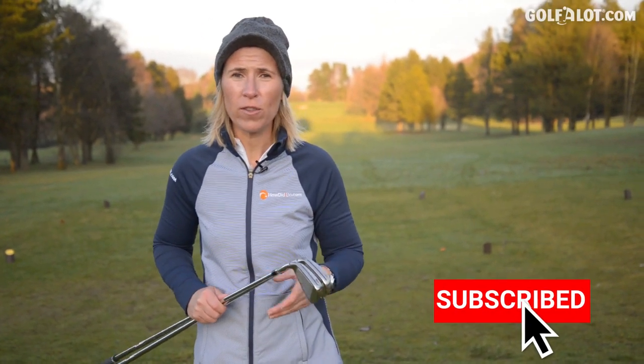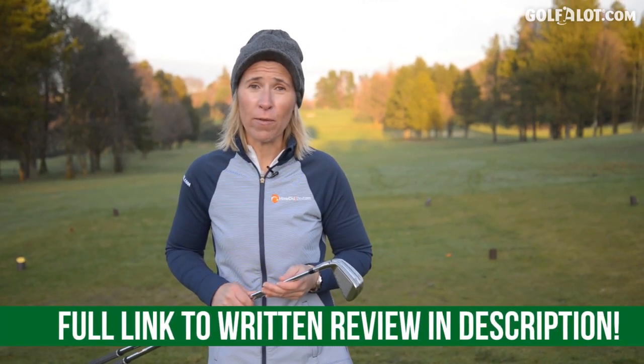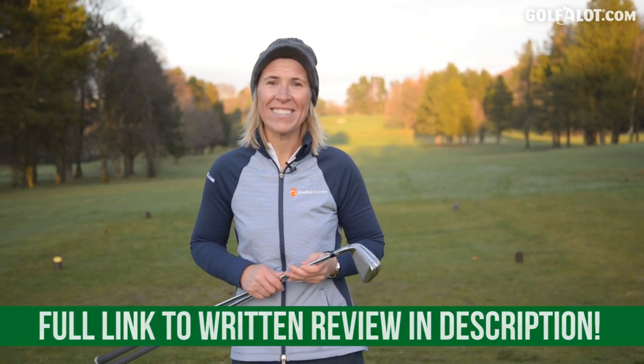That was my review of the TaylorMade SIM Iron Range. If you've enjoyed this video, please click the subscribe button below. Check out my written review on Golfalot.com. See you next time.